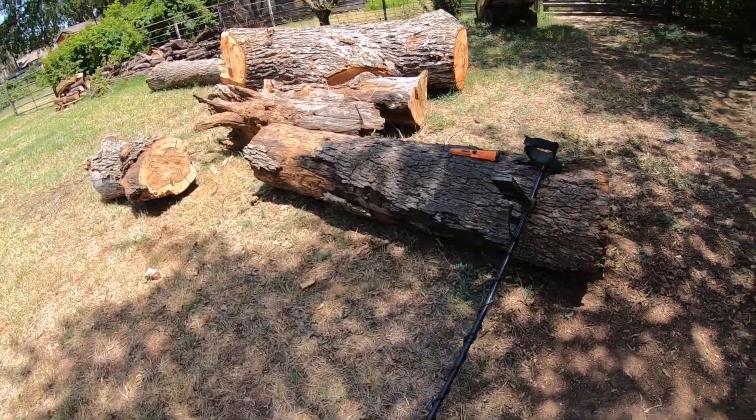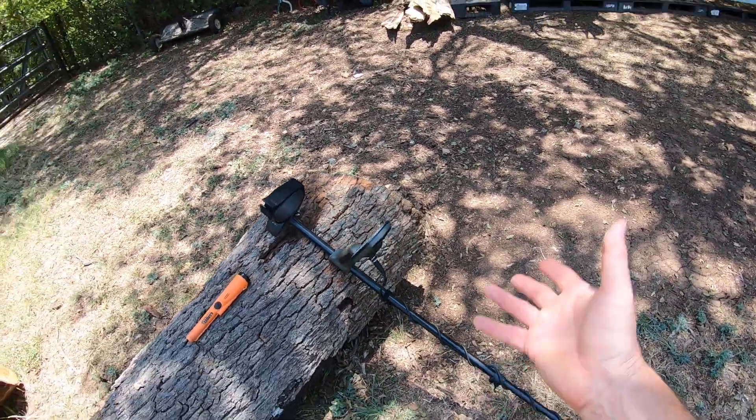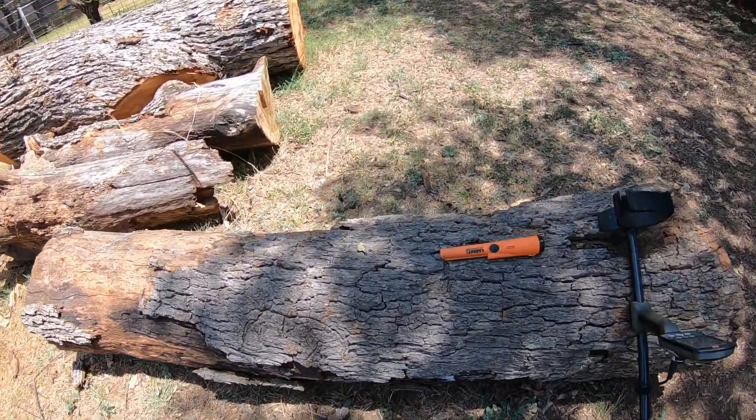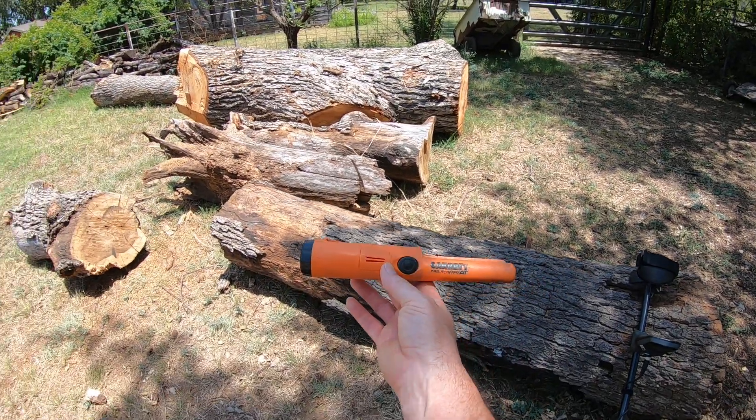You don't have to go buy a high-end metal detector. This one I have is pretty high-end, but mostly so far I've used a small one — what we call a pinpointer.